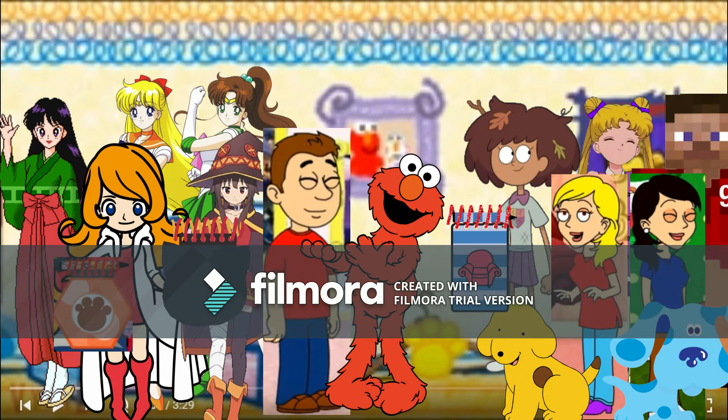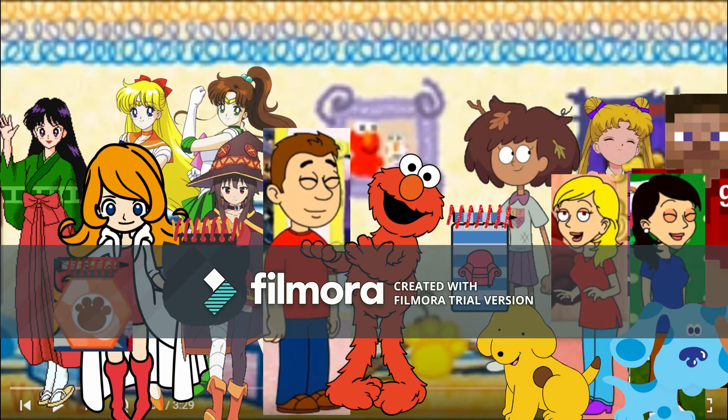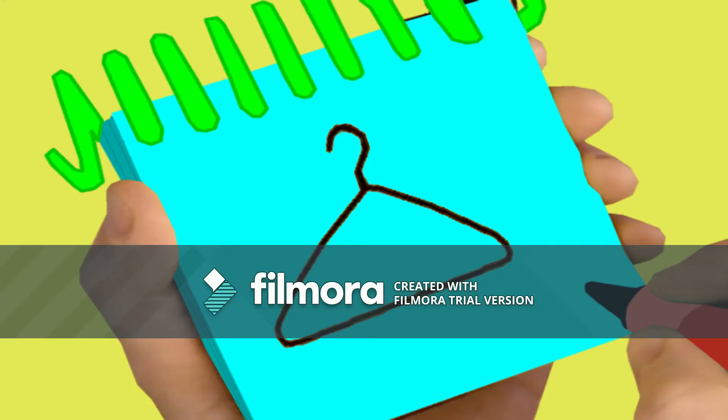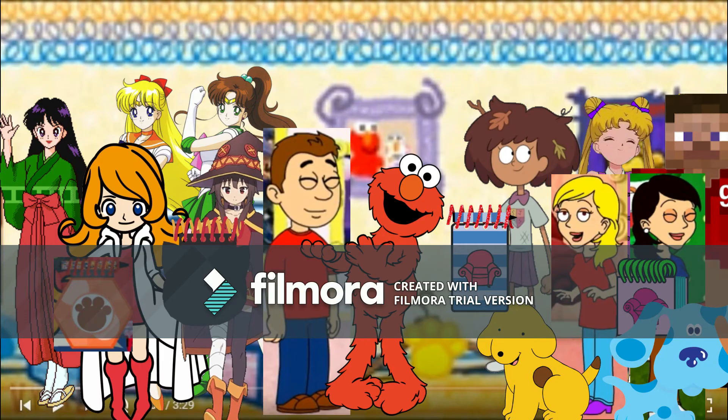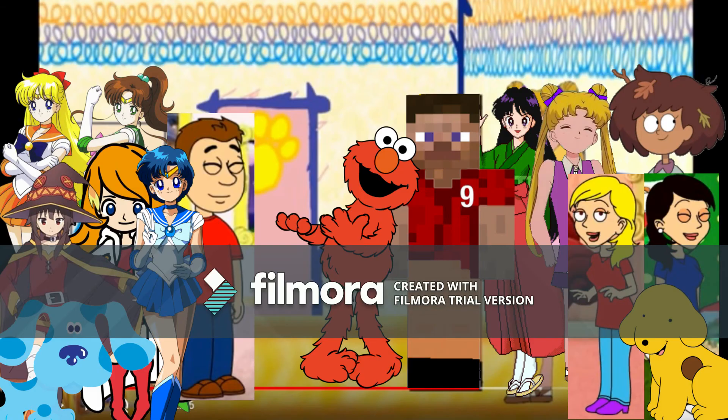Okay, Mona, your turn. We draw a triangle like this, with a little hook on the top. There — a hanger. Now it's my turn, and I'll draw it in my handy-dandy notebook. We draw a triangle like this, with a little hook on the top. There — a hanger.